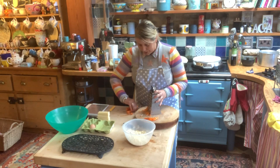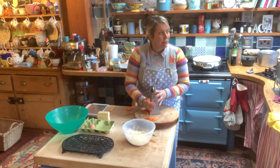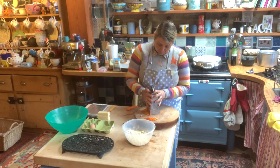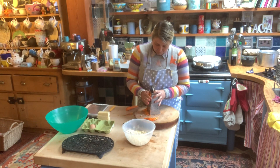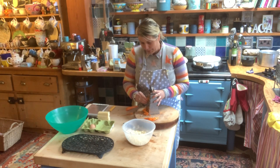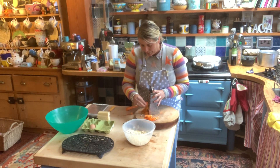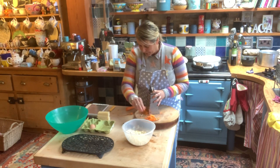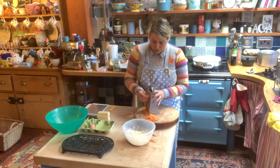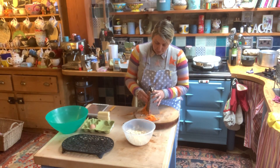It would be much easier if your carrots were fresher and not all bendy, because I can see I'm going to have a grating accident. I do have a lot of those at work - we don't want any here, especially as I don't think I've got any plasters. Because they're so bad I'm not going to go right to the end of these - that's a little bit more for the dogs. If you had really nice big fresh carrots you could probably get away with just one. It's only 175 grams, it's not a lot of carrot.